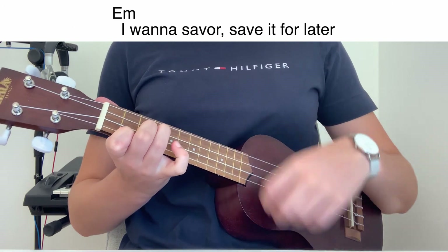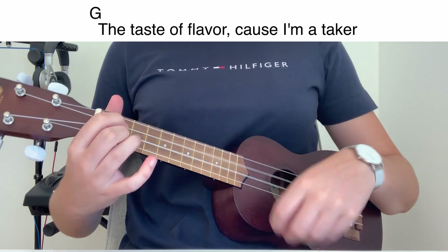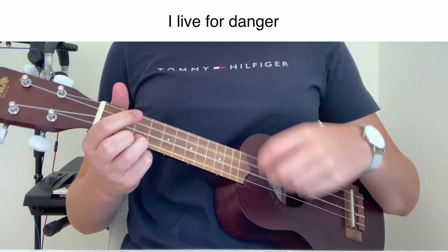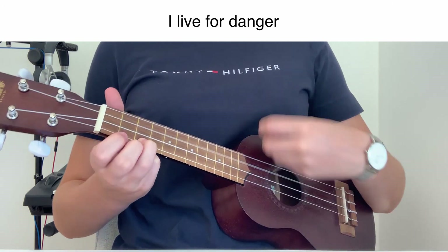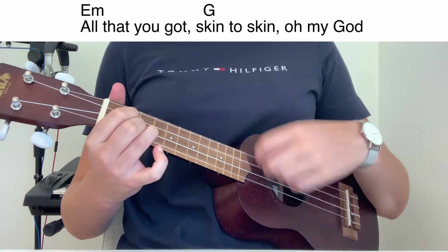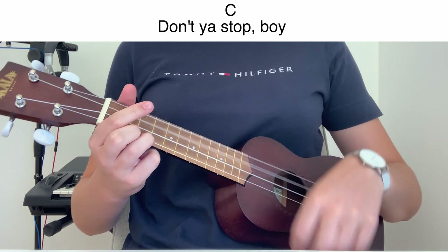I wanna save it, save it for later. I taste the flavor, cause I'm a seeker, cause I'm a giver, it's all in nature. I live in danger. Oh, it's a cask in the skin. Oh my God, don't you stop, boy.